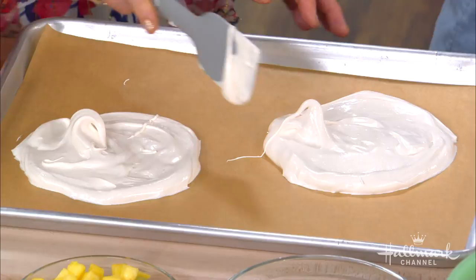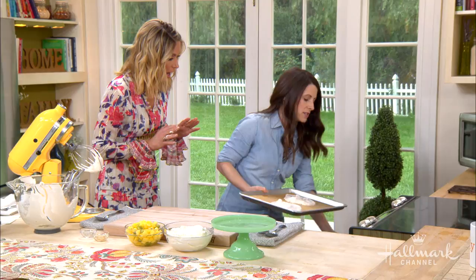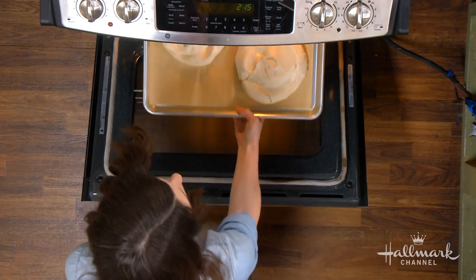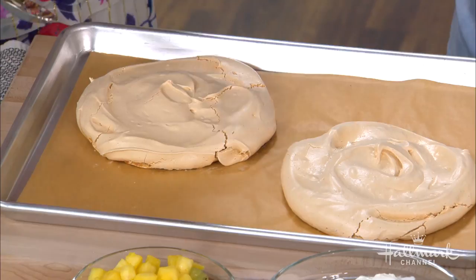What makes it bronzed? It's got brown sugar in the recipe, and the brown sugar helps to bronze it. It also makes it taste caramelly and not quite so sweet. So we pop this in the oven at 275 degrees for one hour and 15 minutes. That's beautiful. And truly, if it cracks, it doesn't matter because you're going to cover it up. It's a really rustic dessert.